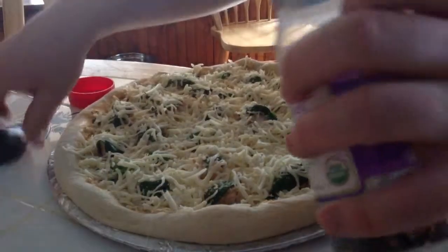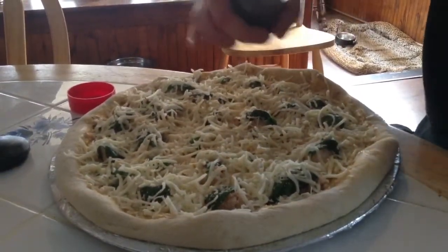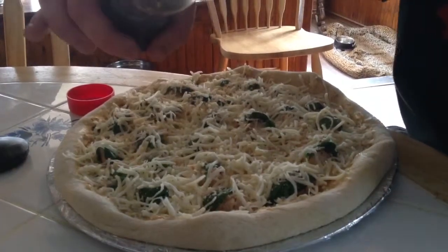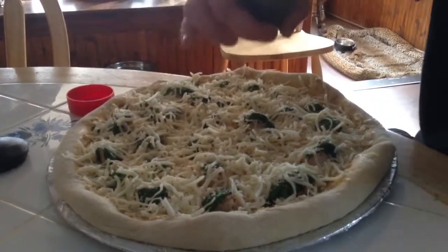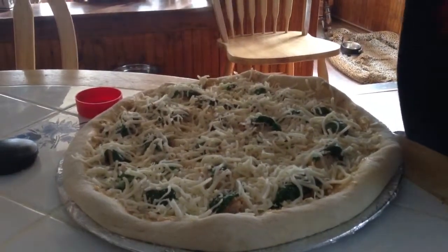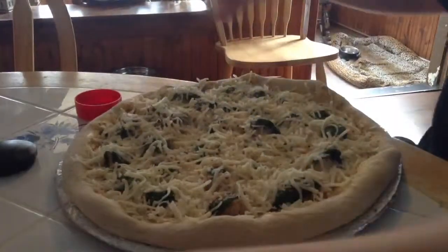And then we put the chicken on top of the sauce, and then blanketed it with cheese, using a four cheese Italian blend. So, voilà, there is our finished cheddar roux pizza.